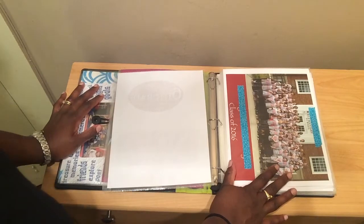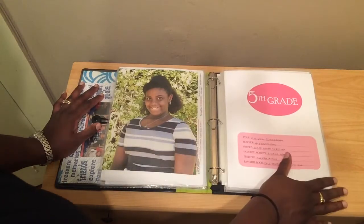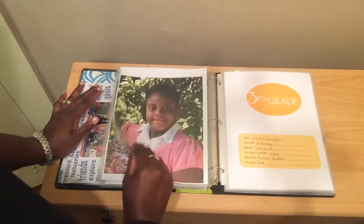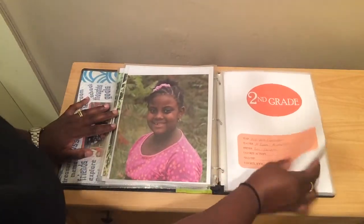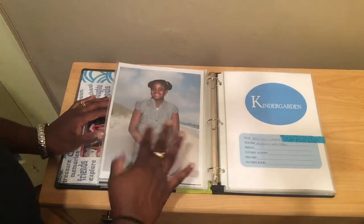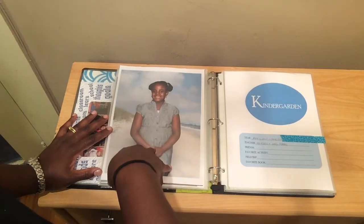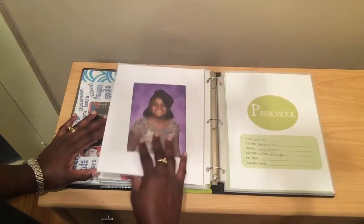This is her fifth grade class picture — every fifth grader got it. Again, I blocked out the school name. It comes in different colors for each grade: fifth grade, fourth grade, third. It's pretty much the same for each grade. I use sheet protectors to protect the pictures. It's funny — for kindergarten she has two pictures, because we moved in the middle of her school year. So this picture is from her kindergarten class in Massachusetts, and the small one is from when she was in Atlanta. And then preschool.